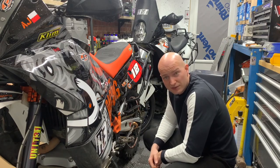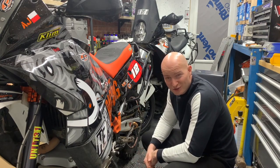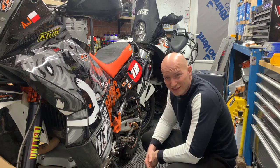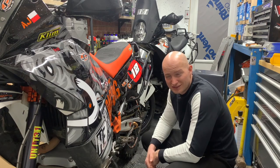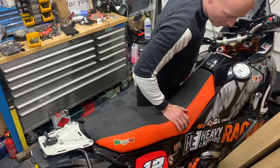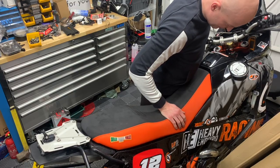As easy as this job sounds — put the bike on the side, take the cover off — as you can notice, the UK garage is not particularly big, especially the single ones, so it's going to be slightly challenging. But I'm sure we can sort something out. At this point, even crashing seems easier.